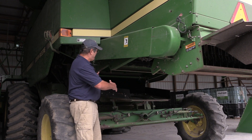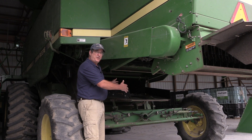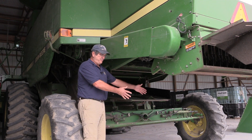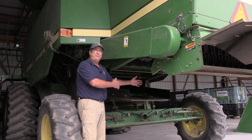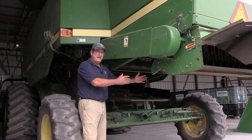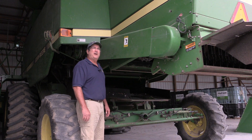One of the things we had to do was account for everything coming out the back of the combine off the straw walkers, making sure it gets into the chute and is put down on the ground. We had to make sure there were no crevices or open spaces — we covered everything with sheet metal or some type of curtain to keep that weed seed moving down the back of the combine directly to the ground.